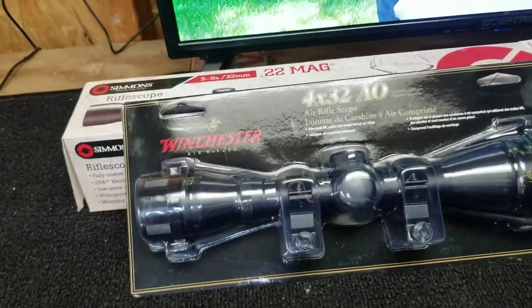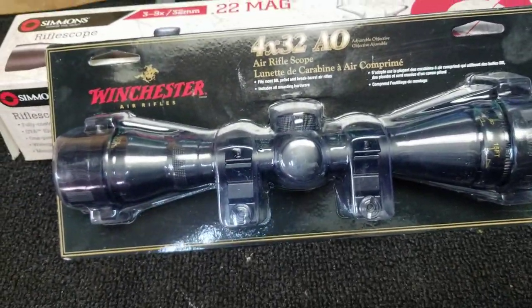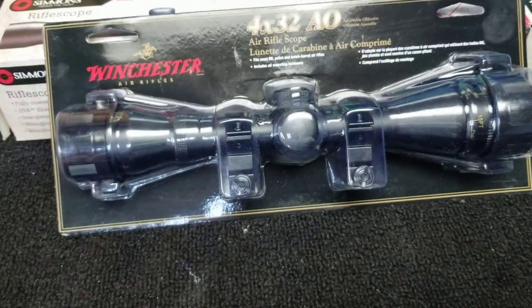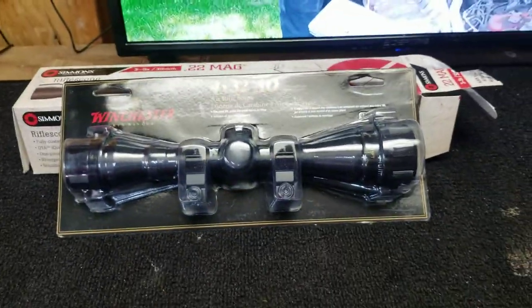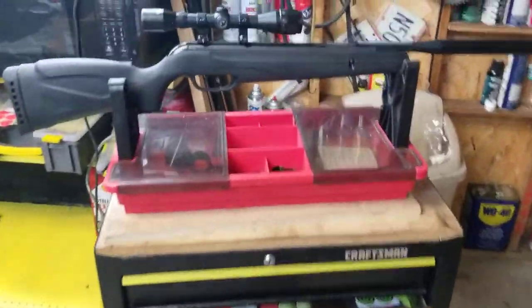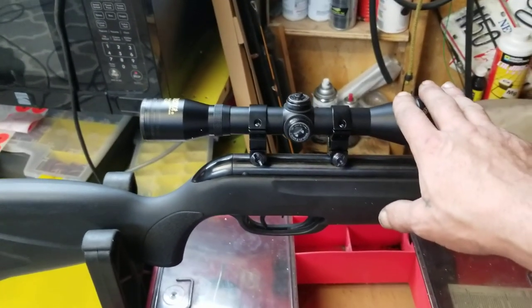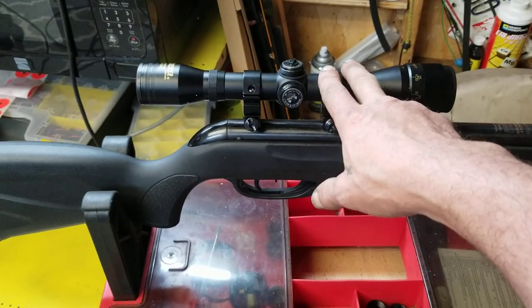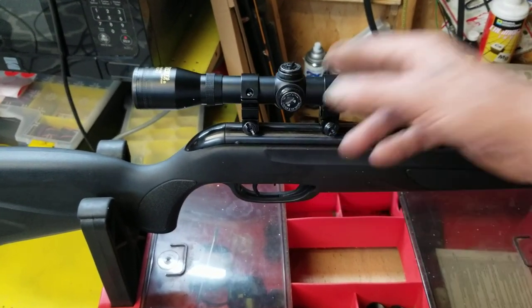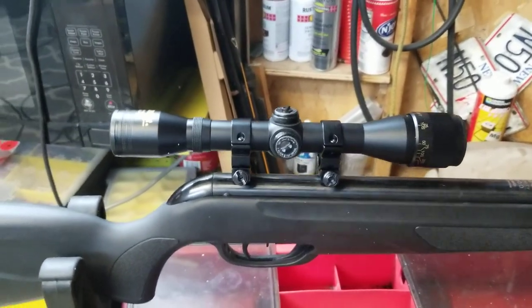So this is the Winchester scope — this will be my second one. I got one of these maybe a month ago and did a real half-assed video review of it. I put it on my Gamo break barrel .22.